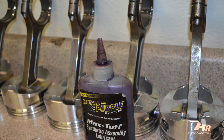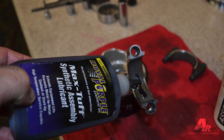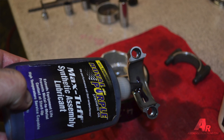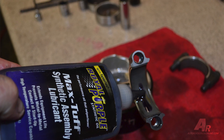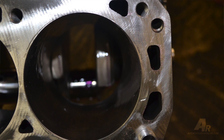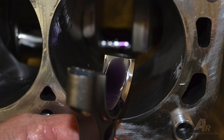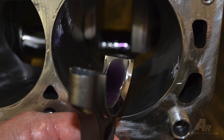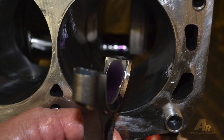For all assembly on this motor, we used Royal Purple Assembly Lube. It's a nice product — been using it for years with no failures on initial fire up. Make sure you put a liberal coat around your wrist pins, around the bearings, and any part that's going to have initial contact on fire up. Before assembling the piston into the bore, put a little bit of Royal Purple on the bore, seat the piston in the ring compressor groove, lubricate the bearing, and put a little more Royal Purple on the crankshaft journal.